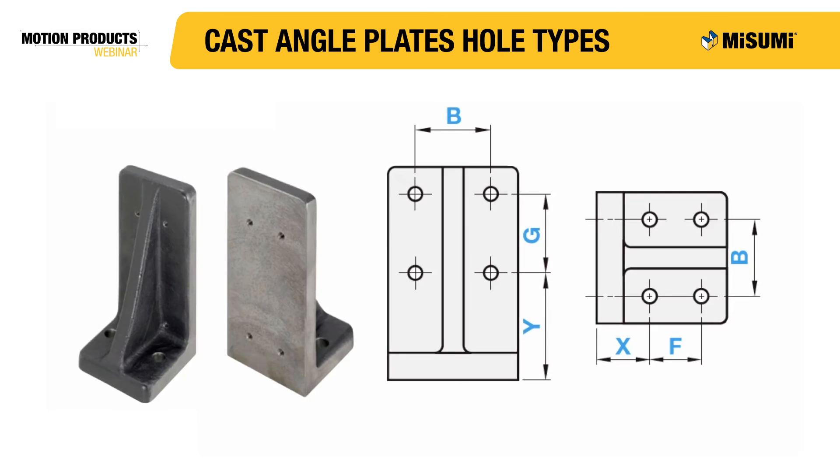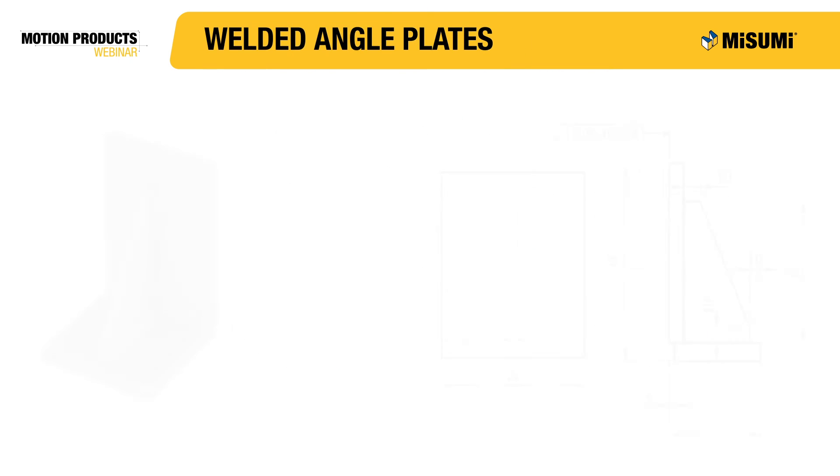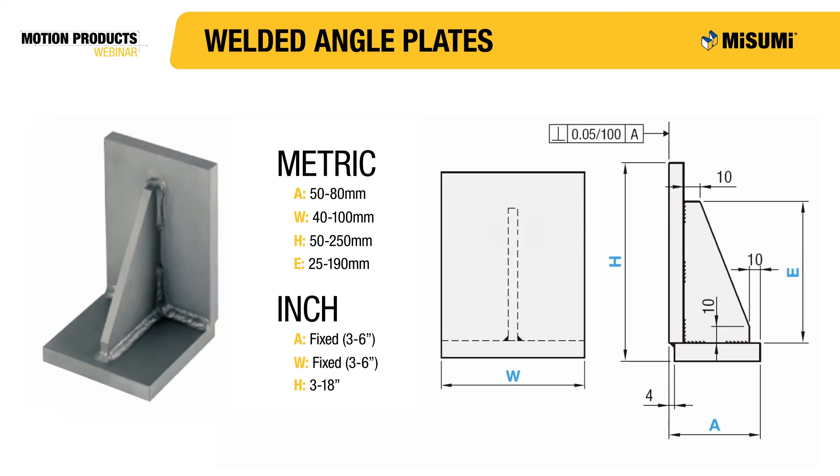Now that you know all the different types of holes Misumi has available, you need to know where you are able to locate them. Some of Misumi's part types have holes positioned at fixed locations, but others allow you to configure them to the location you desire. Misumi's welded angle plates take two metal plates and a gusset and weld them together to form a welded angle plate.